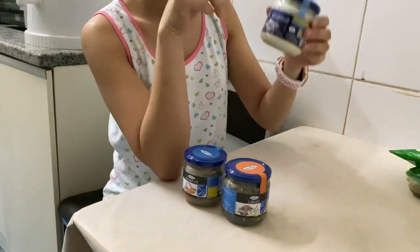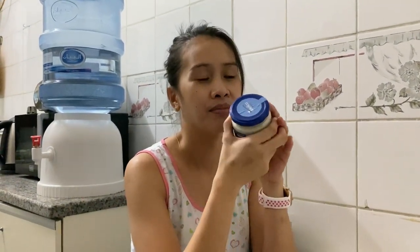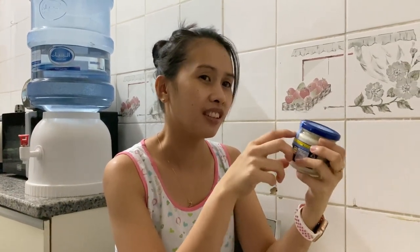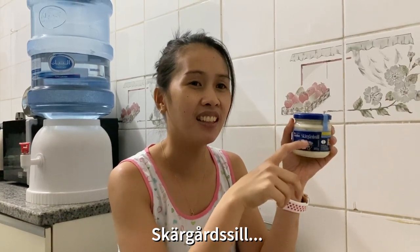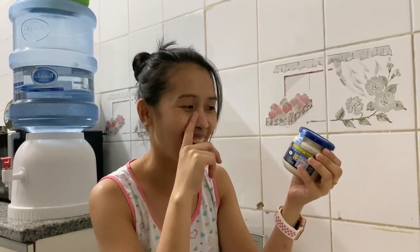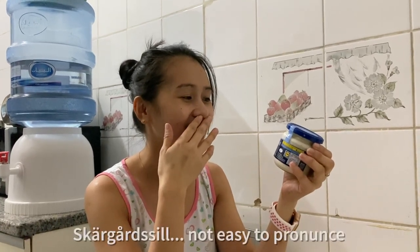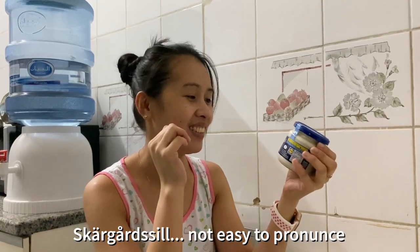So what else? It's Nautica — but read the label. Nautica is Skargårdssill. Skargårdssill! So try it.